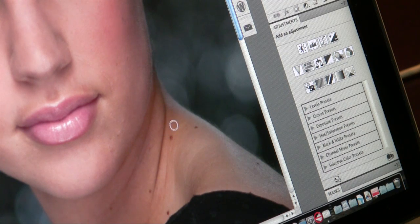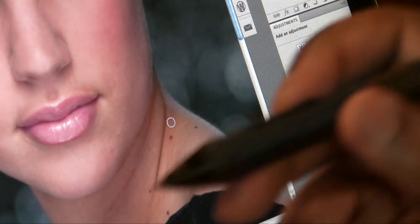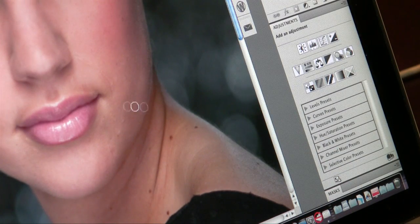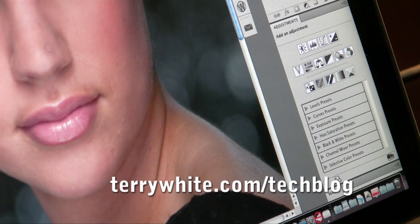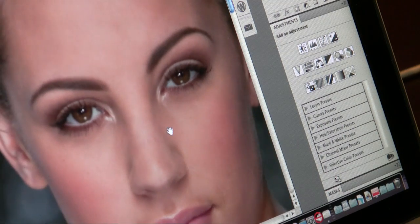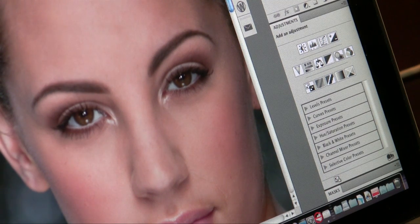With the healing brush you need to do an option or alt click. I've configured the back button on the pen to be an option click on the Mac, so I can just option-click on a clean piece of skin and quickly retouch these areas with the pen. Having that level of pressure sensitivity is awesome — up to 2500 levels of pressure, which is basically double what the Intuos 3 had. I can hold down the space bar to get the hand tool and move the image around.